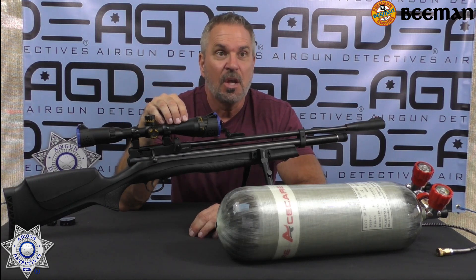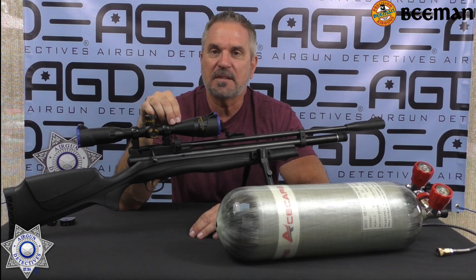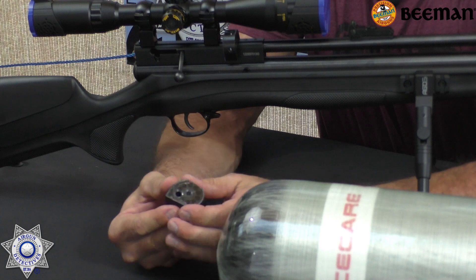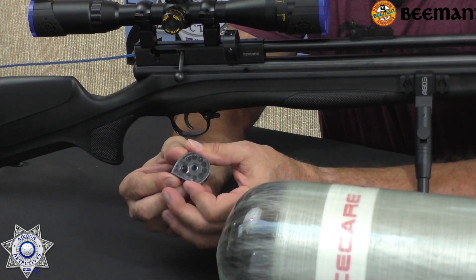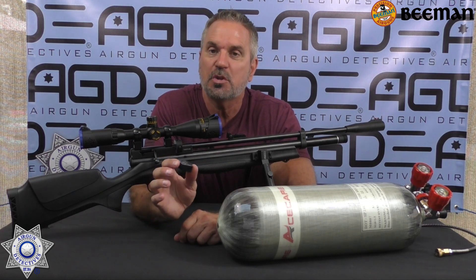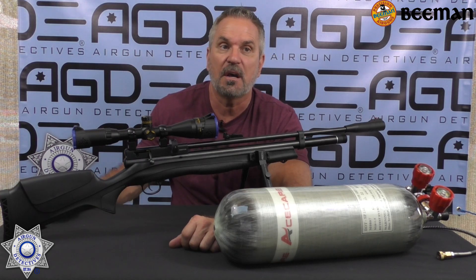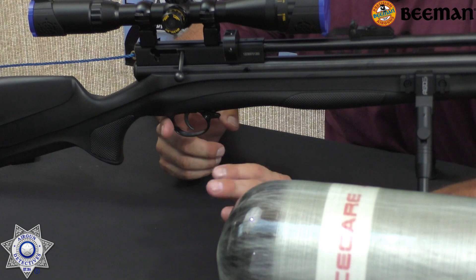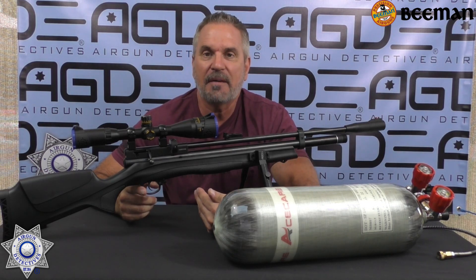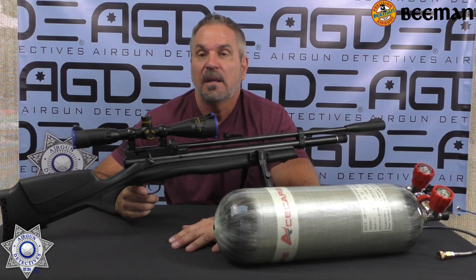Let's talk about the positives. First of all, the price — I don't know where you're going to get a PCP rifle that has a trigger and performs like this with two magazines and two single shot trays. Speaking of magazines, these are the great type — you don't have to move a cover, you just load it, turn it, go to the next one. You just rotate it, and if you want to top it off, it's easy. You don't have to take any pellets out. So you get two 10-round magazines and two single shot trays. The trigger on this thing is outstanding — I got it breaking at half a pound, and you can put as much tension as you want on it.